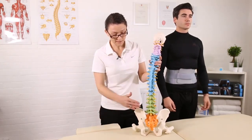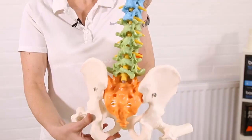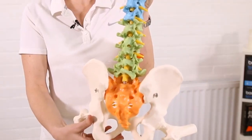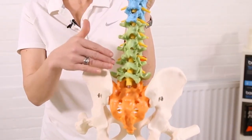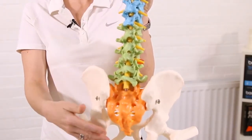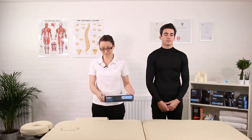The brace we're going to talk about today is particularly for the lower back. There are many parts of the back that can cause pain — the muscles either side of the spine, the joints themselves, or the ligaments around the joints.